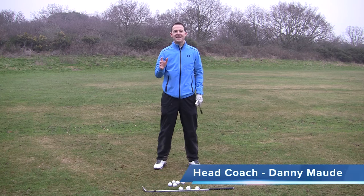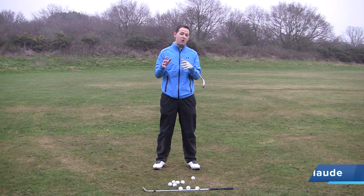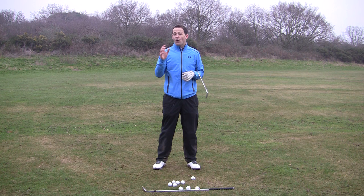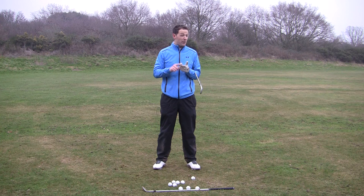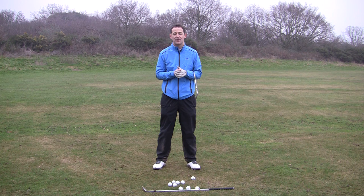Hey everybody, Danny Ward here. In this week's training I'm going to deal with a very popular problem that I see a lot of golfers having, which is swaying. Have you ever looked at yourself on camera or been told by somebody that you sway from side to side, and you've tried a lot of drills and exercises but you're not really having much progress? You probably realize it's a big killer in power and destroys accuracy. Today I'm going to reveal three things that you can start to do that should really make a big difference to this. So let's get started.